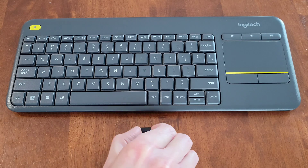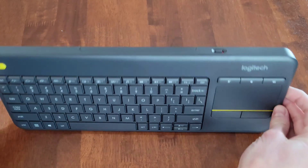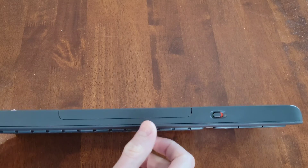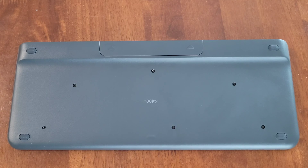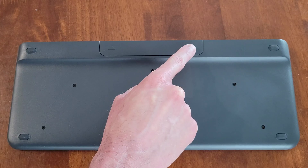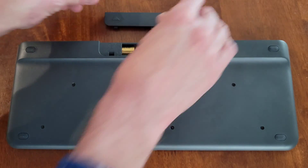This is the wireless USB receiver, and I'm just going to move this to the side for now. We're going to make sure that the keyboard is turned off — it's currently in the off position. Then I'm going to turn the keyboard over and gently set it down. We're going to check to make sure that the batteries are installed correctly. This is the battery cover, and there are two arrows right here.